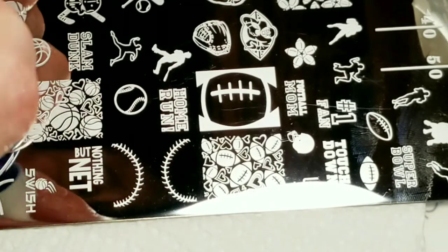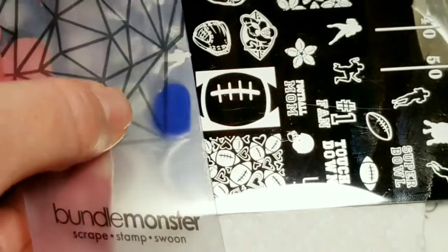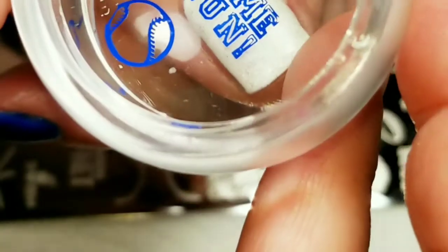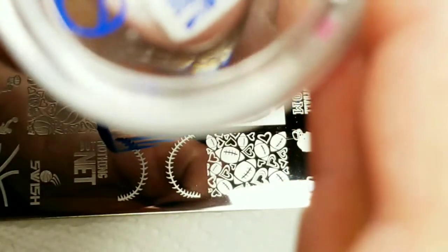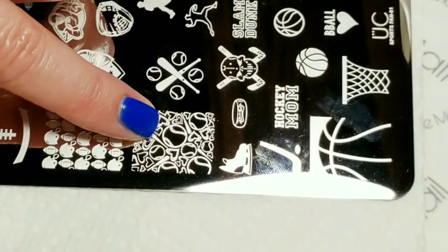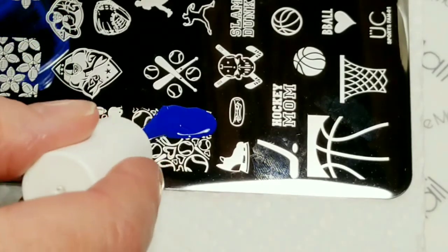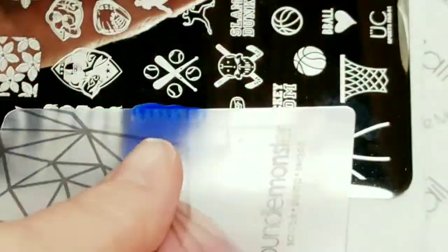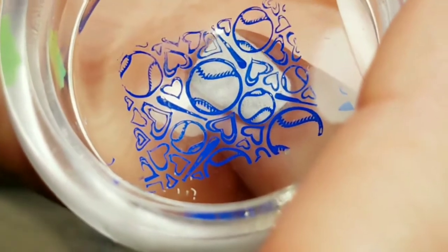The first one I'm going to do is right here — this home run. That picked up good and home run is going to go right here. The next image is going to be right here with the hearts and the baseballs. That's a good pick up and that's going to go right here.